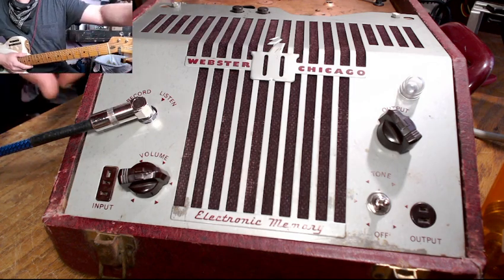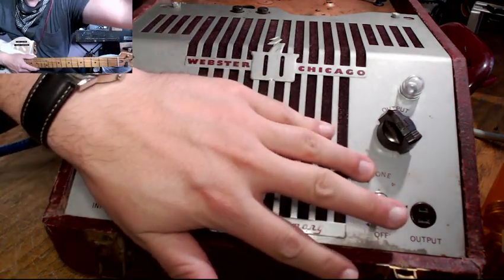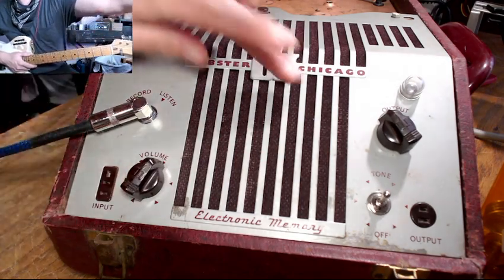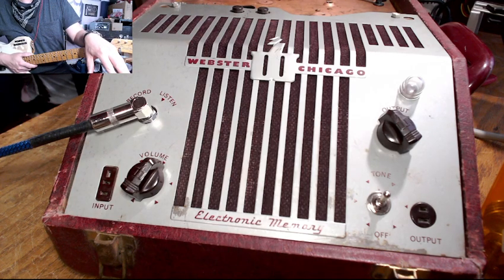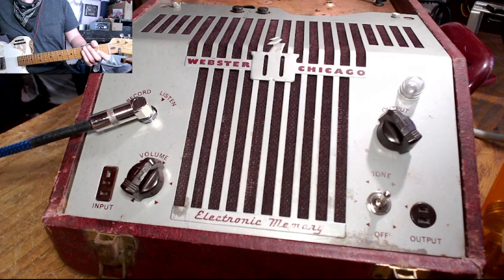Today I'd like to talk about the Webster Wire Recorder and give a quick demo of some of the features. It has a built-in four-inch field coil speaker, a 6J7 preamp tube, I think 6J5, then a 6V6, and a 6X5 rectifier.